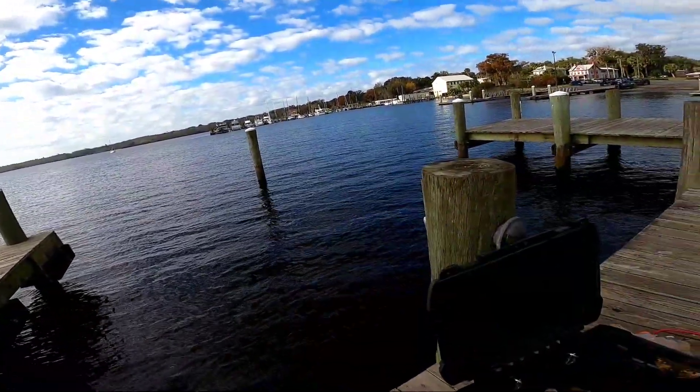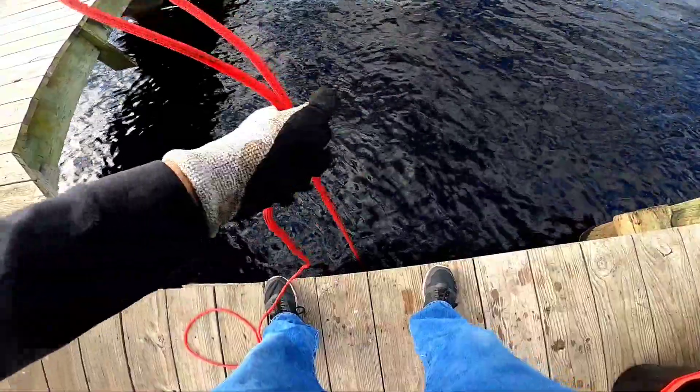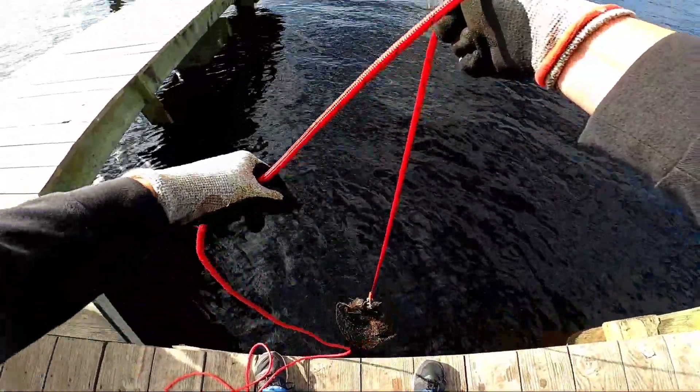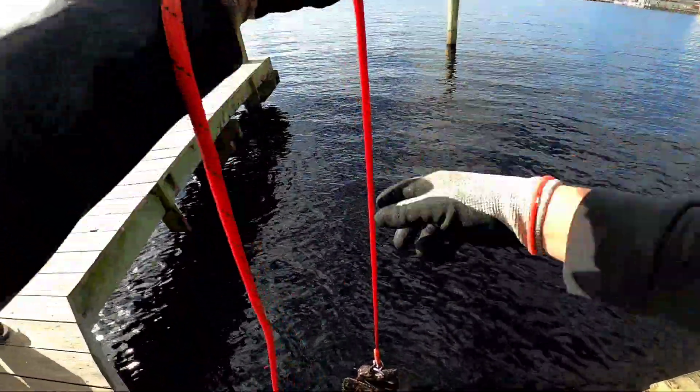Things you want to keep we need to set aside; things for scrapping go in the bucket. There might be something on here... oh there is, but it's not what I was after. I got a bait net — it's a bait net.